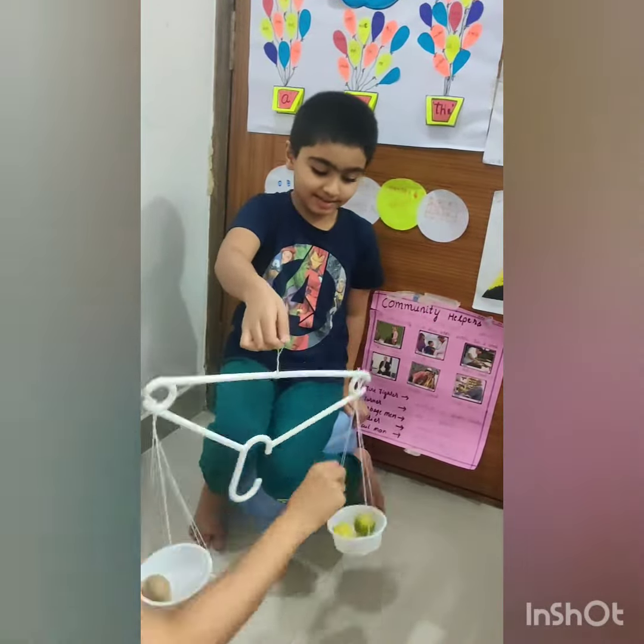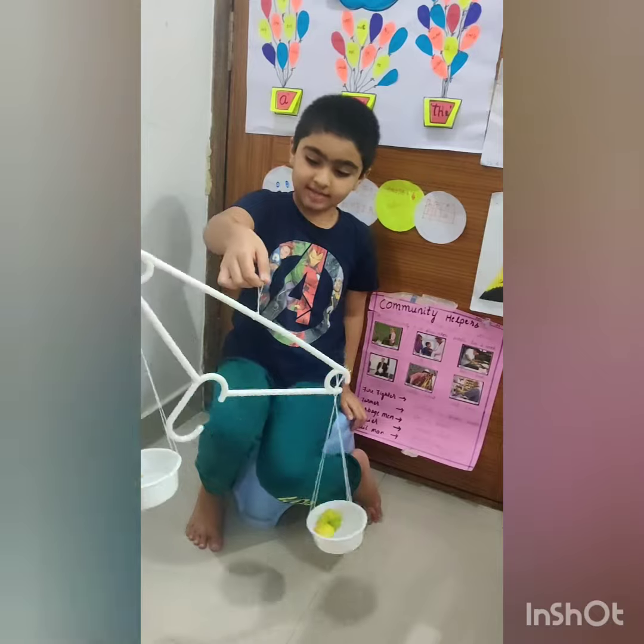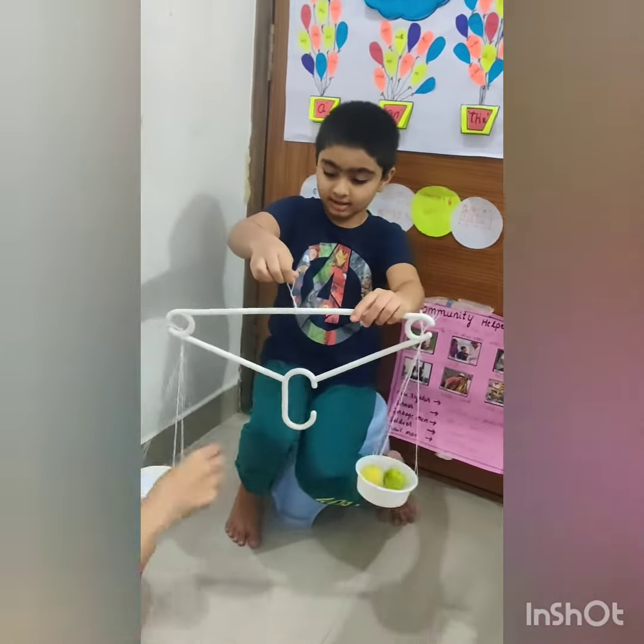Now we need to put another lemon. Now the lemon weighs more than the potato.